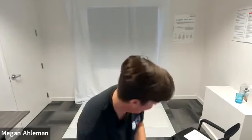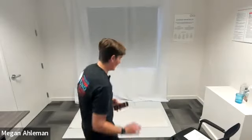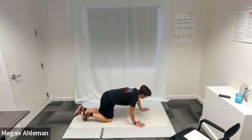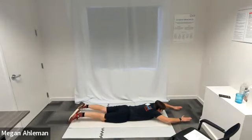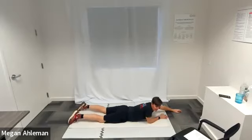Now we're starting our supermans in three, two, one, go. Supermans down on the floor — bringing our hands off the ground, letting them hover, and then relaxing them back into the ground. Extra challenge: you can lift your legs off the ground too. Pulsing, engaging, and then relaxing. Resting.